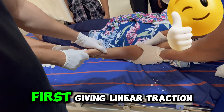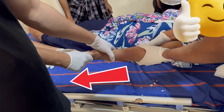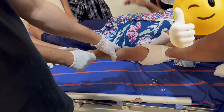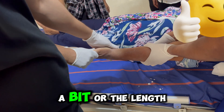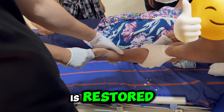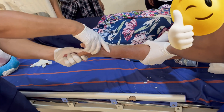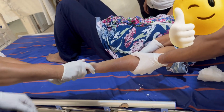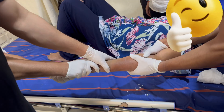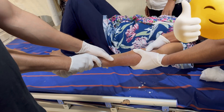To do the reduction, we are first giving linear traction — it is the Colles fracture — and we will see if it reduces a bit or the length is restored.